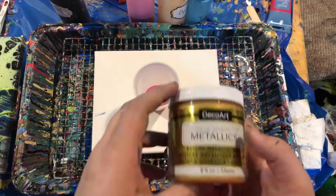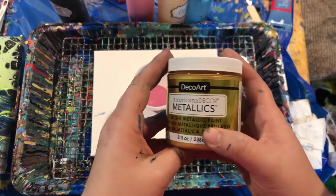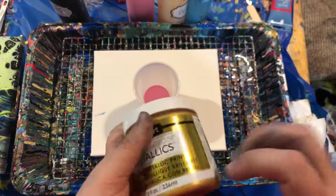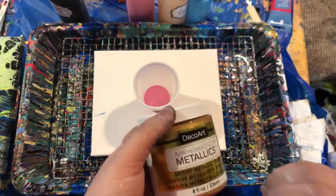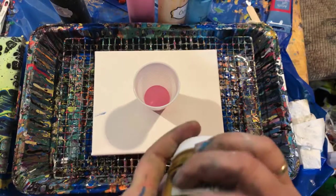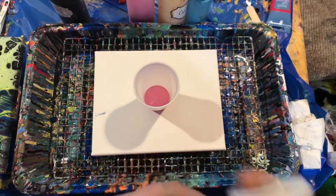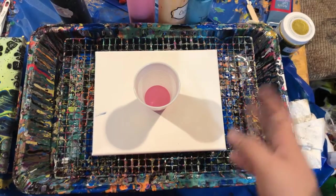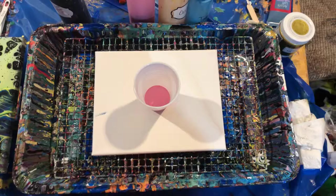I want this to mainly be the colors that she requested, but I do really also like the gold. The gold I'm using today is DecoArt Americana Decor Metallics, and it's 24 karat gold. I noticed that these metallic paints stand out really, really well, and they also create a lot of cells just on their own, which also saves on the silicone I have to use when I want cells.